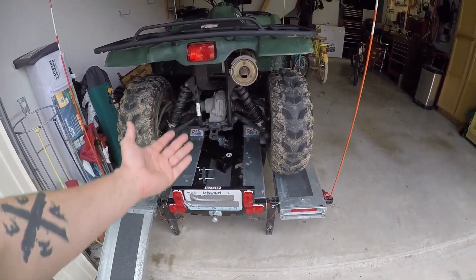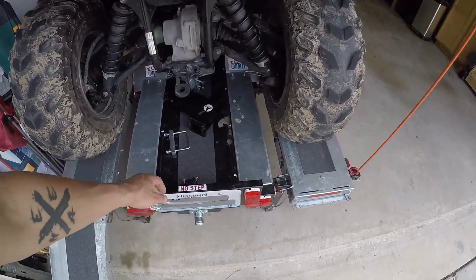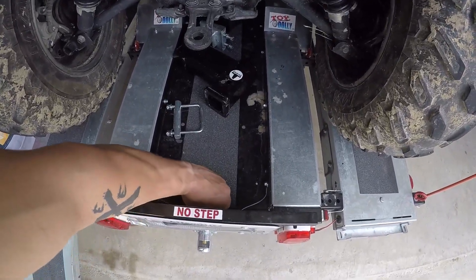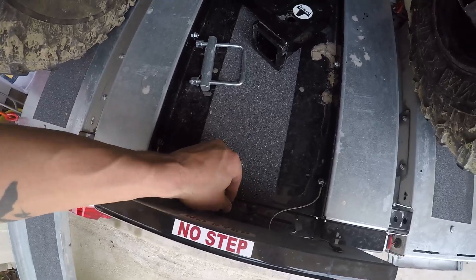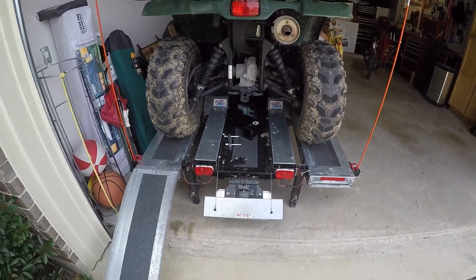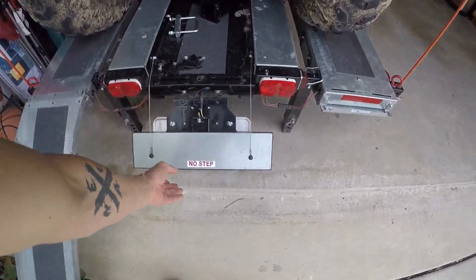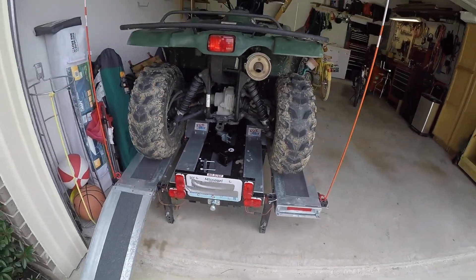Check us out at toydolly-ps.com. You'll notice there's a license plate holder with lights here, and if you back the ATV down you'd rip that thing off. So one neat feature is there's just this pin you pull, and then it folds down and gets out of the way. When you're done and everything is loaded back up, it's ready to go.